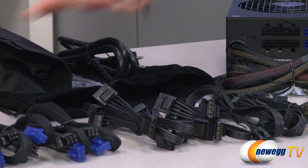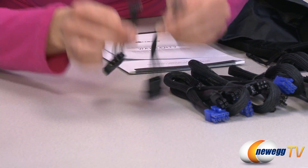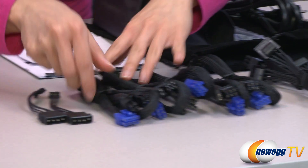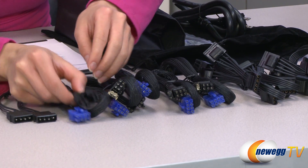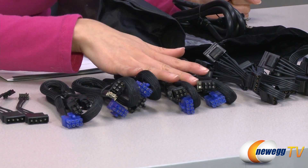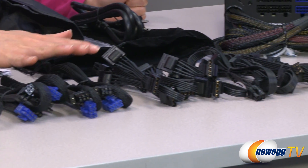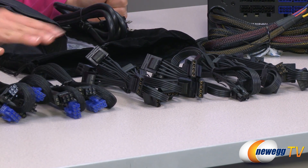On this end we have two floppy connectors via Molex, and here is an additional 4 plus 4 pin CPU plug. There are six 6 plus 2 pin PCI-E connectors, and you can be sure that this is SLI and Crossfire ready.